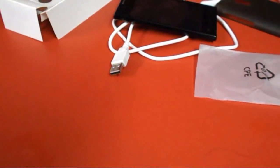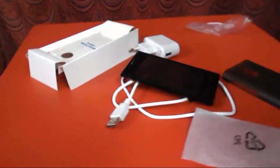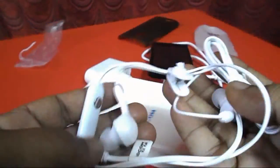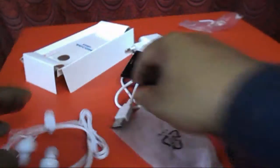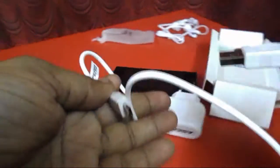It's a budget phone actually. Now I'll come to the unbox. Here I have the unboxed contents. First, I will show you the earphone — it's looking good quality, not bad.